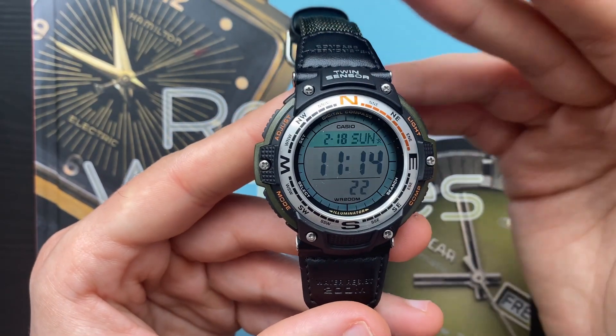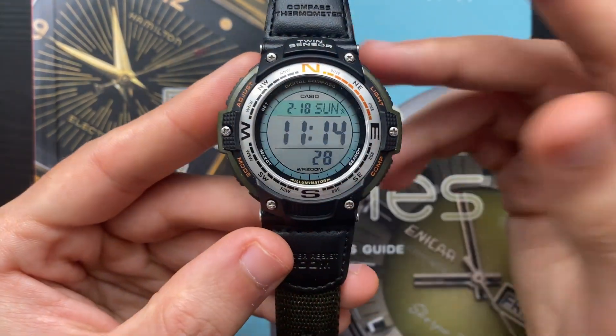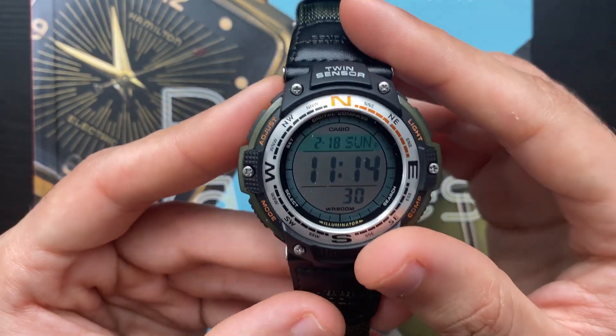Those are all the features and adjustments you can make on the Casio SGW 100. If this video was informative, please leave a like and consider subscribing. Thank you so much for watching.